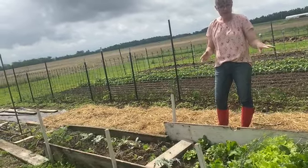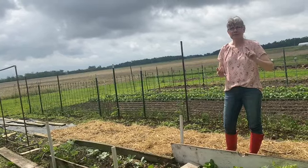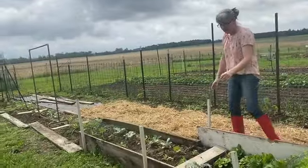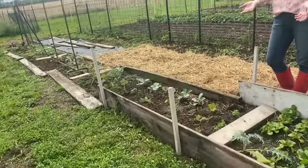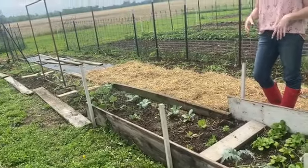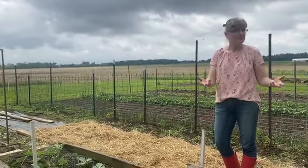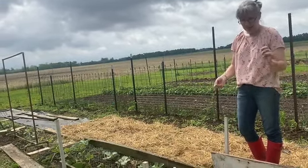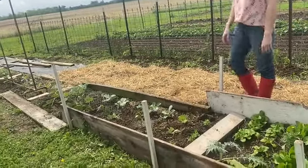All the clippings and weeds that come out instantly go to the rabbits first, and then leftovers go to our goats. I planted a perennial artichoke just for pure fun. I'm not much of an artichoke eater, but I want to see how it will do here pretty much out in the open elements all year long. I'll mulch it down with some straw and just see if it takes off.